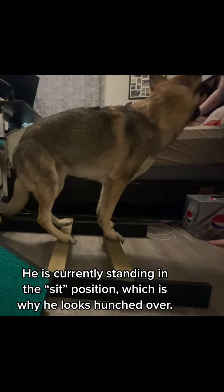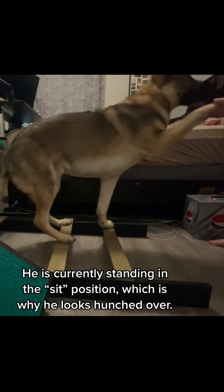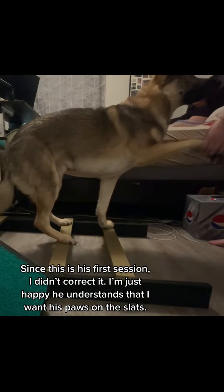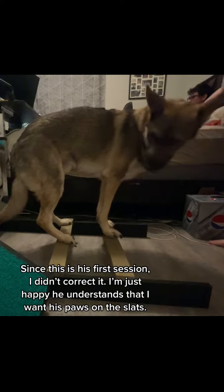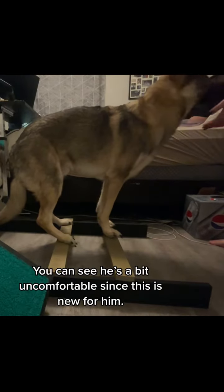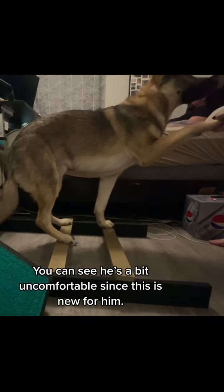He is currently standing in the sit position, which is why he looks hunched over. Since this is his first session, I didn't correct it. I'm just happy he understands that I want his paws on the slabs. You can see he's a bit uncomfortable since this is new for him.